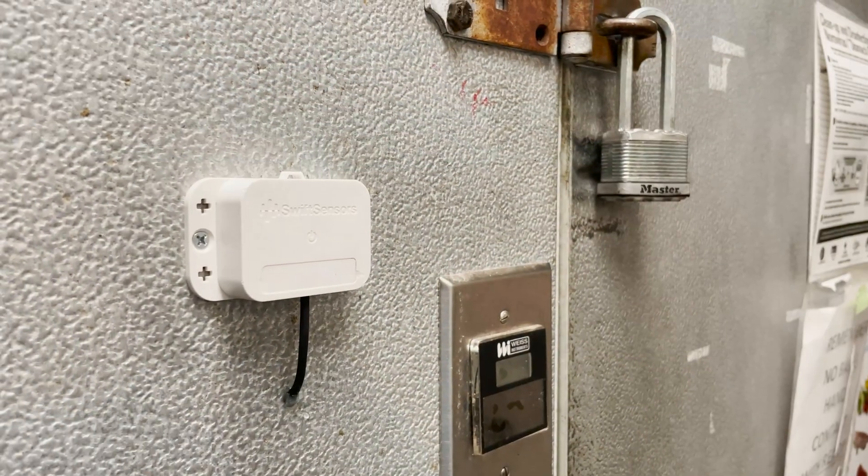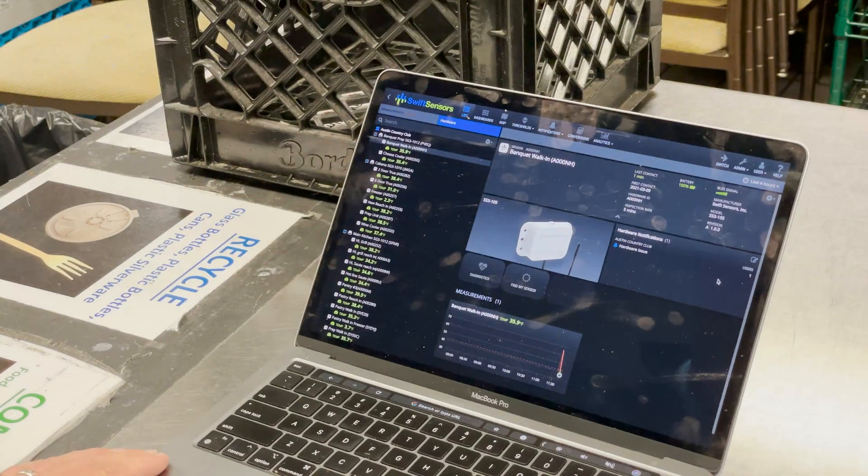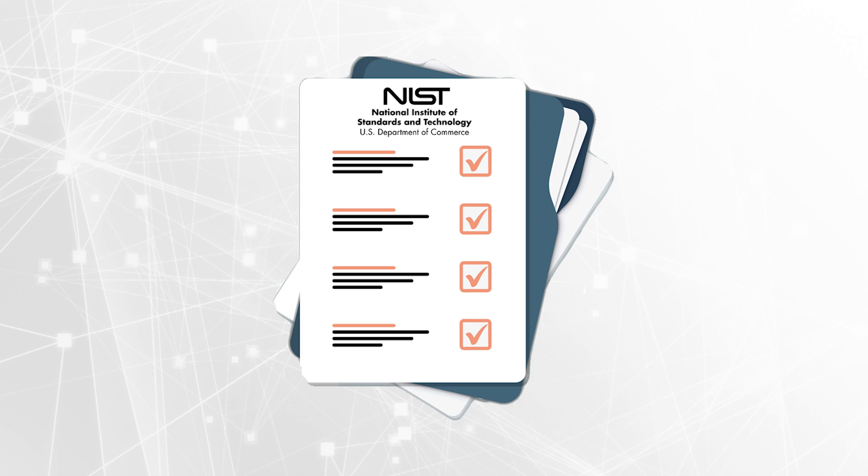Now that the installation is complete, simply press the button on the front of your sensor to turn it on, to ensure it connects to your account and accurately reads your temperatures. For an additional level of accuracy in your temperature measurements, Swift Sensors offers NIST calibration certification, perfect for any and all your compliance needs.